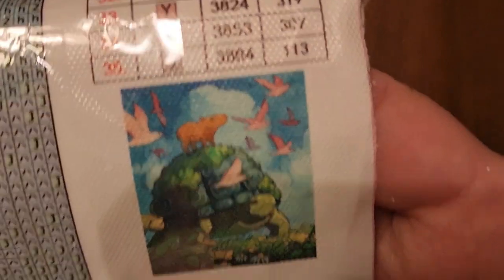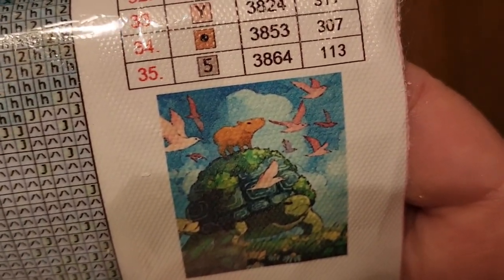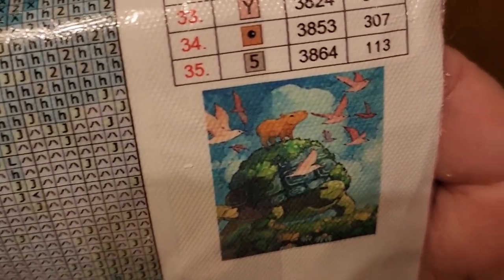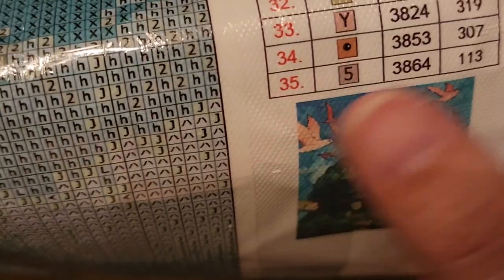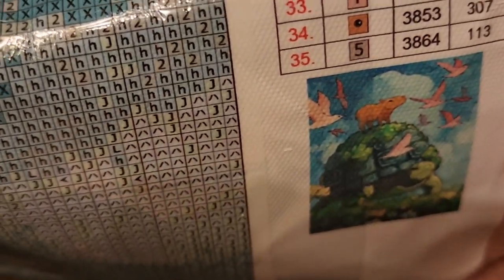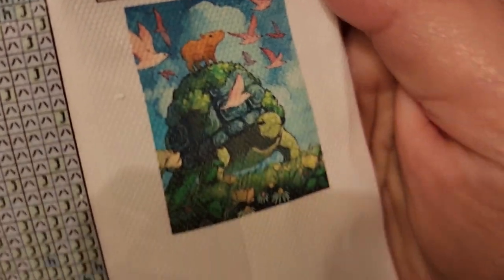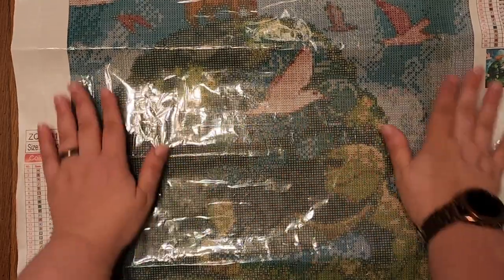Here's a close-up picture of what it is — aren't they adorable! It's a turtle, like a big sea turtle, with a little capybara and some what I'm guessing are supposed to be seagulls, or some other kind of bird, and then some foliage at the bottom.